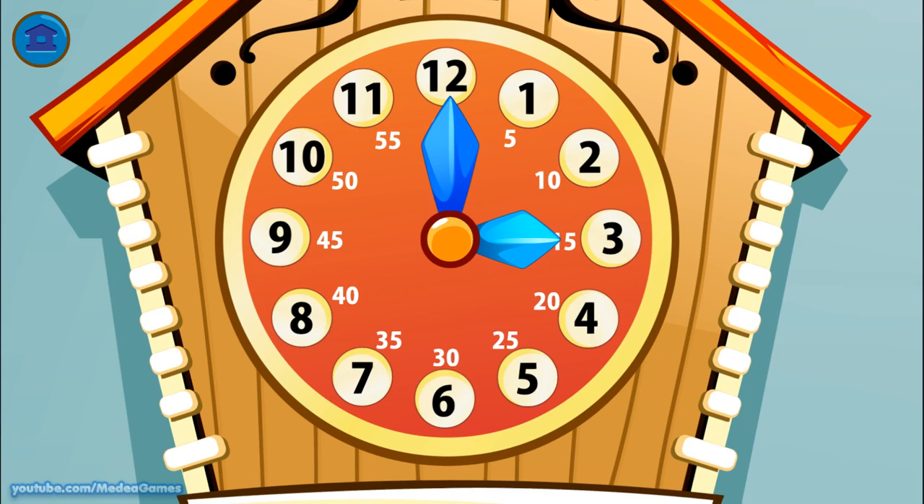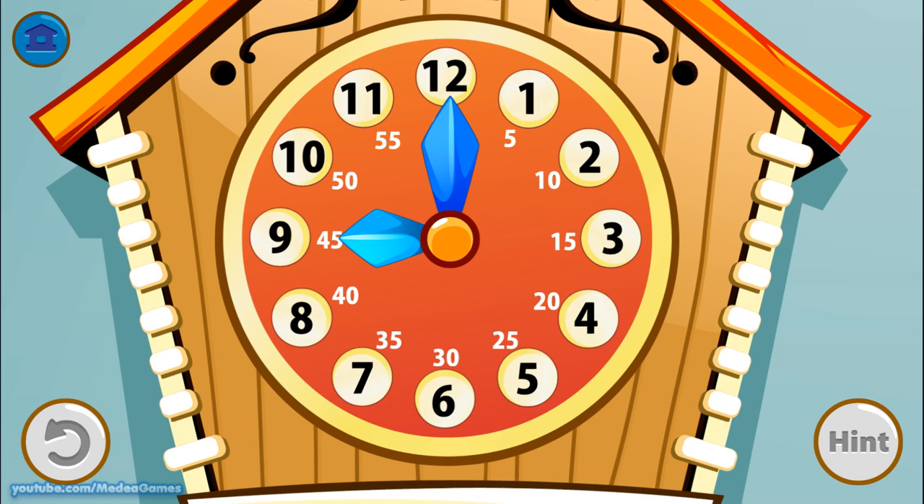Let's practice setting the hour. Can you turn the arrows to 9 o'clock? Set the hour to 3 o'clock. It is 4 o'clock.